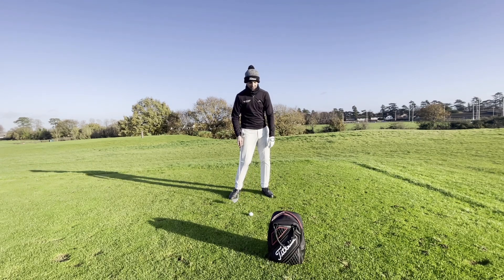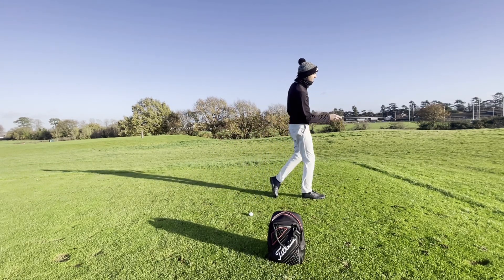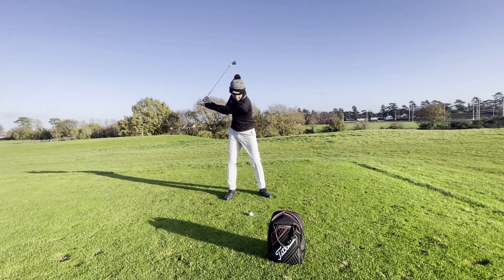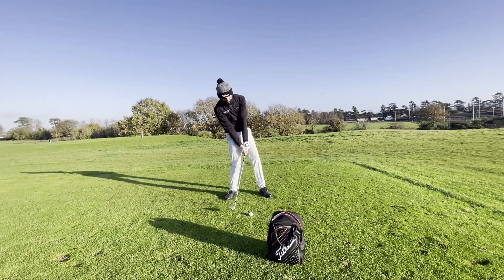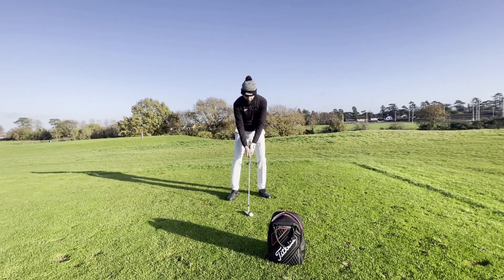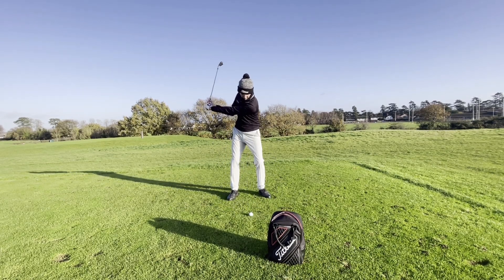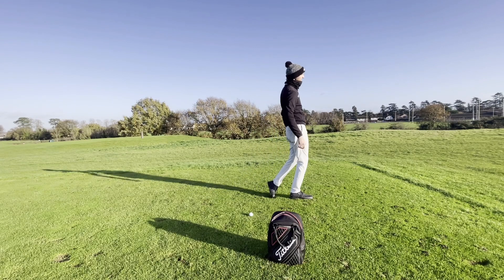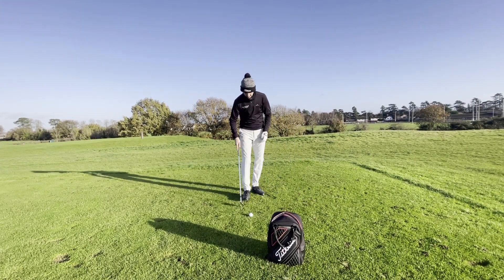As a quick tip when you're practicing, almost try and feel like you're going to be taking a step towards your target. We see a lot of people get to the top and hang back, and that's when they start hitting the floor really early. Try and feel like there's going to be a lot more body weight on your left side — encourage the body weight to stay left — and you might even feel like you're going to take a step towards your target.